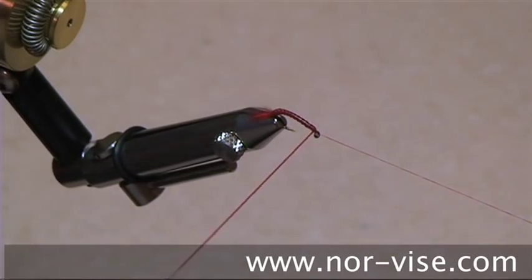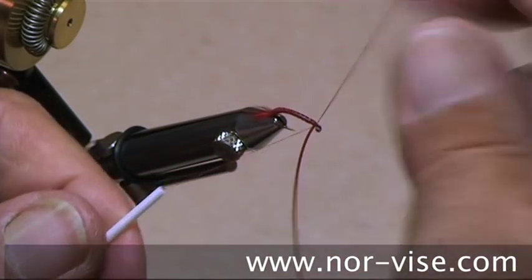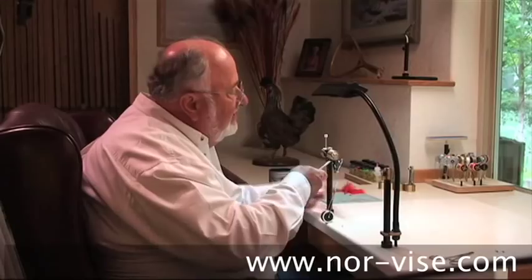All the way up to the front — lock it in place, bobbin slides over, and we tie off our liquid lace. Secure it with a half hitch, stretch it, slide your little scissors up there, and that'll clip it clean.